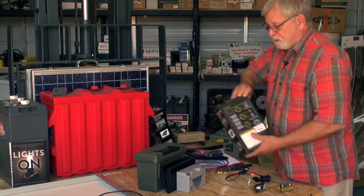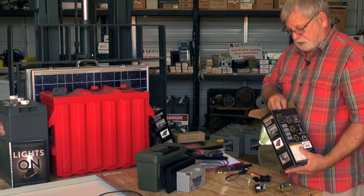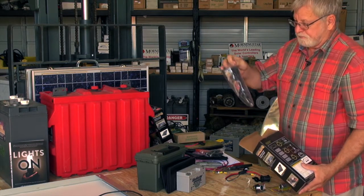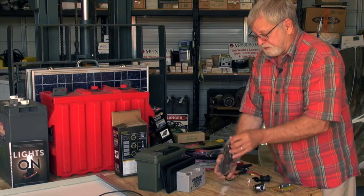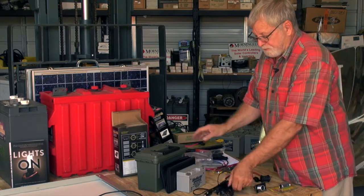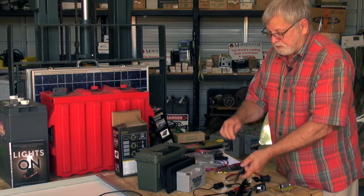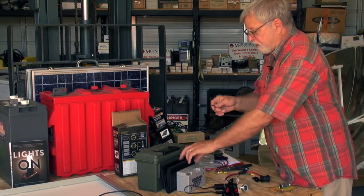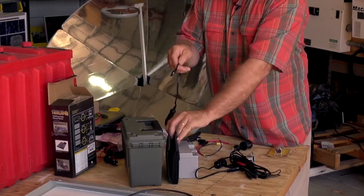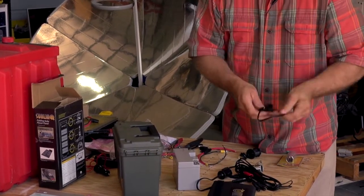This solar module comes with a large assortment of adapters which can be used to connect to different types of devices. In our case we're going to be using this adapter which plugs into the solar module.